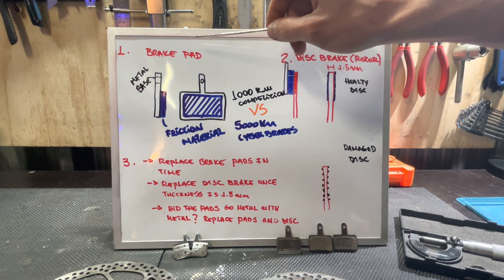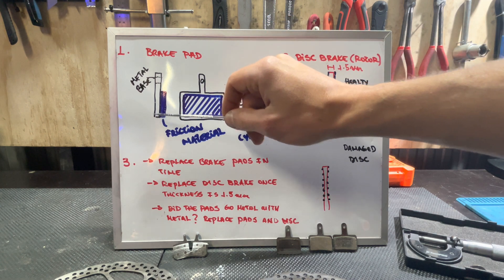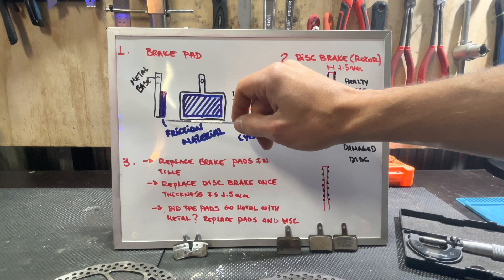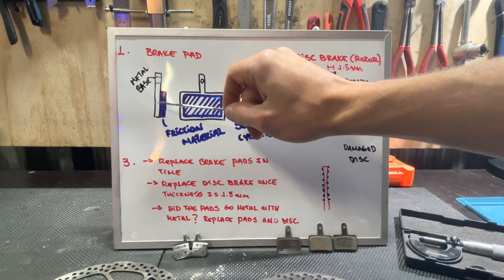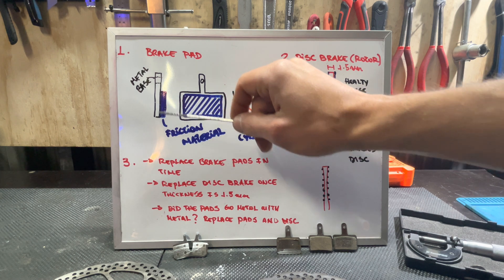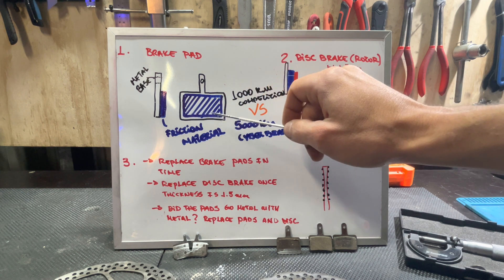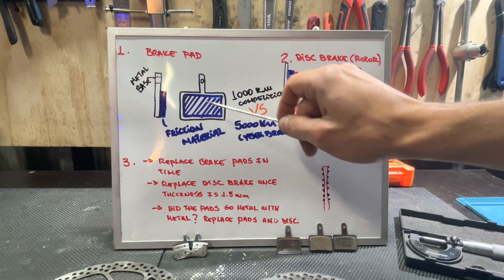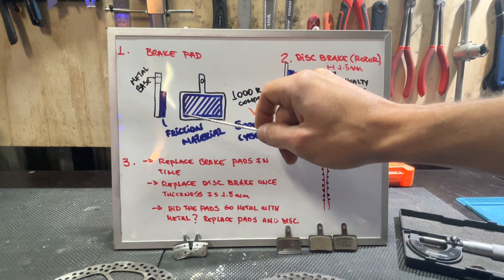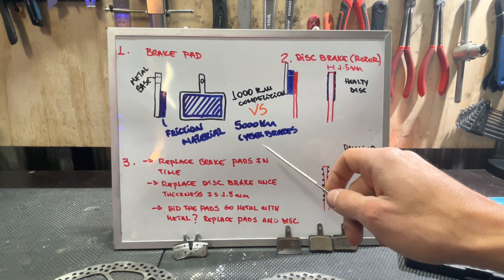Starting with the brake pad, here on the upper left we can see that the brake pad consists of a metal base plate and a friction material. Usually they are welded or the friction material is glued to the metal base plate. On the front view we see the friction material and the base plate around it.